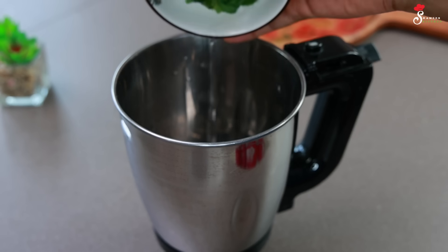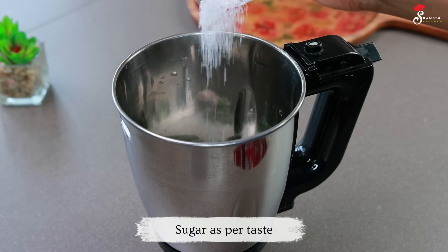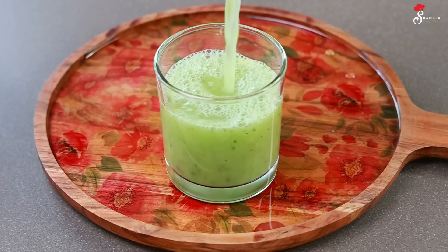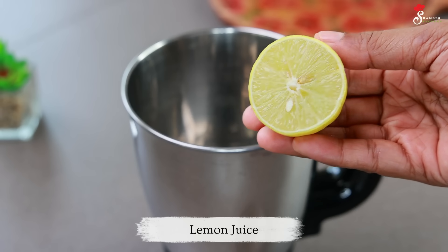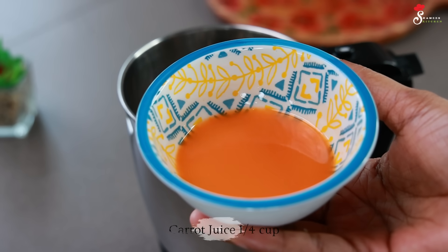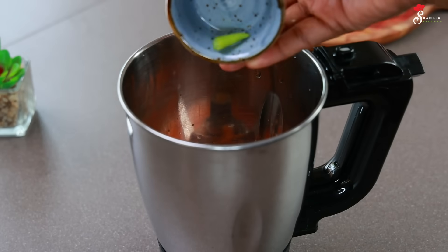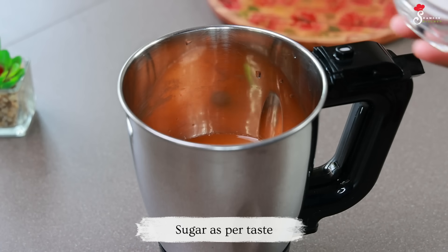Let's mix the chia seeds well in a glass. We are going to blend them in. I will add a little bit of spice and a glass of spice to it.